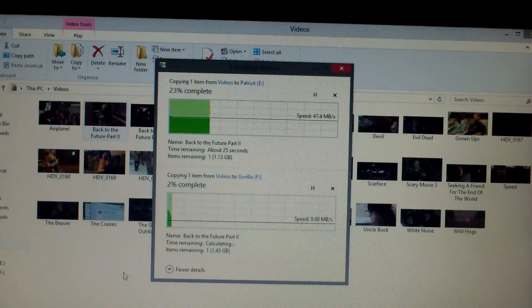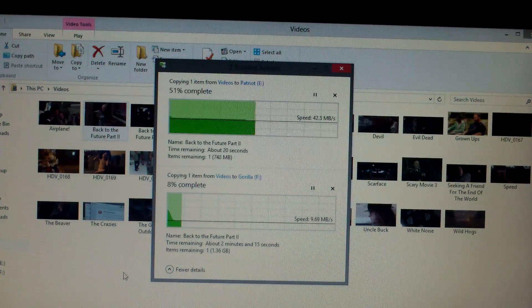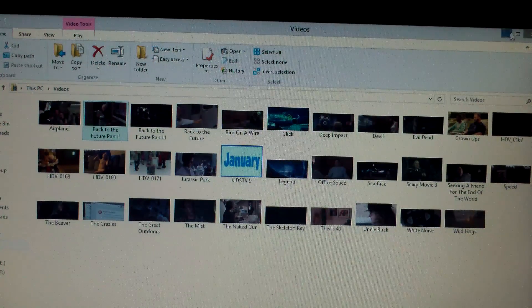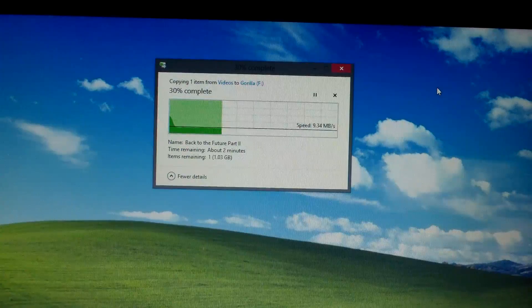We'll copy a large video file to both drives. Gorilla Drive is on the bottom, Patriot Drive is on the top. The Patriot is transferring at 45 megabytes a second while we're getting about 10 to 11 megabytes a second from the Gorilla Drive. This is about what you'd expect from these devices. We'll let the Gorilla Drive finish copying, then we'll test the read speeds.